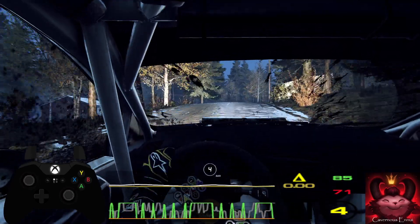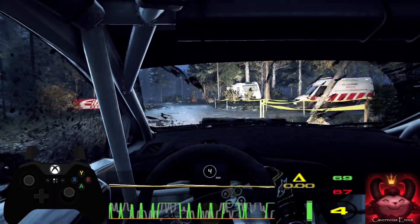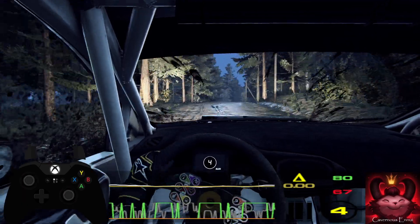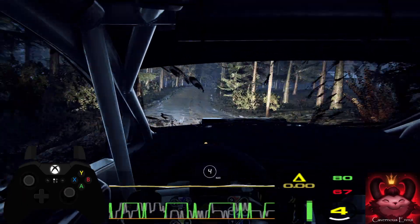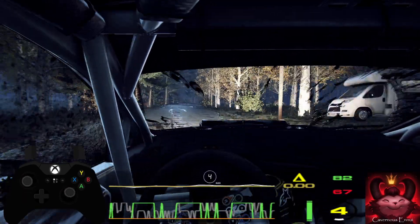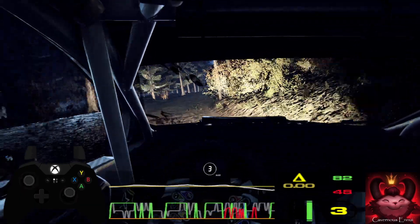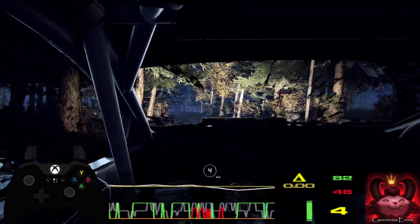Into 6 left of a crest. 50. Keep middle of a jump. Into 6 right. 80. Extra long of a bumps. Tightens 3. Into 6 left of a crest, extra, extra long. 50.